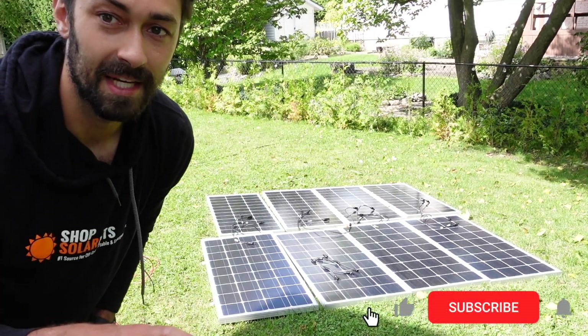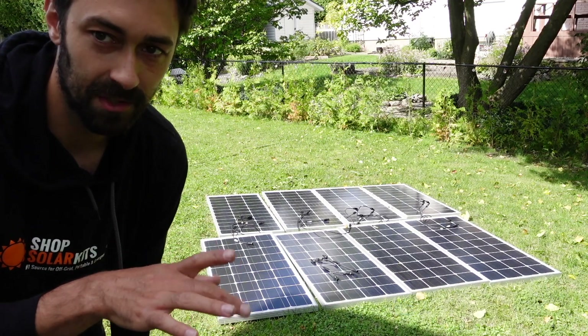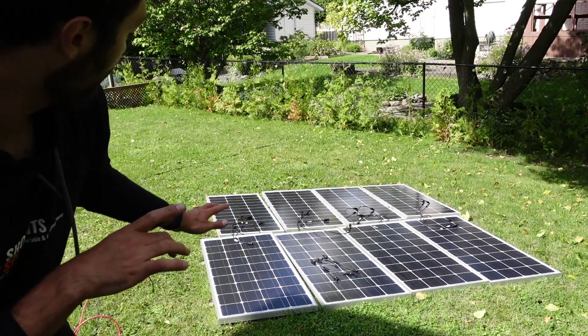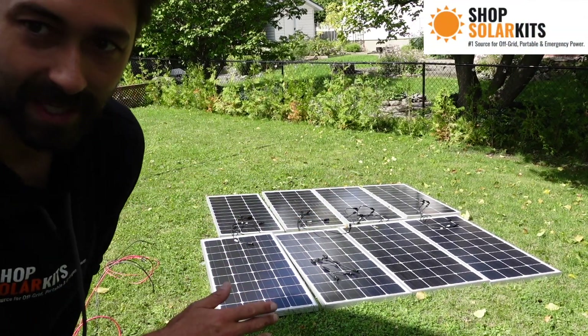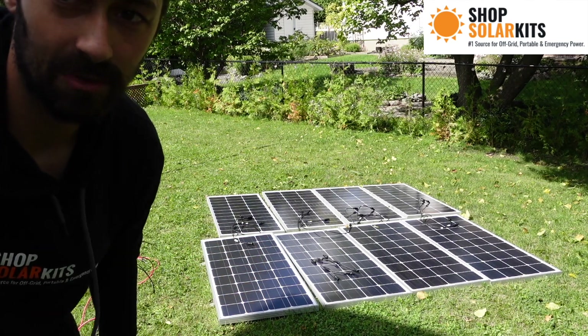Here's the video to show you how to connect up the octo kit. This is a series-parallel connection. Here are the eight panels laid out — I'll explain why I've laid them out that way. We'll wire them up together and then I'll show you plugging them into a solar generator.